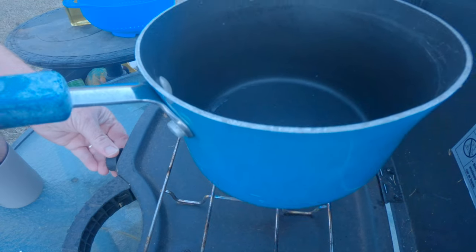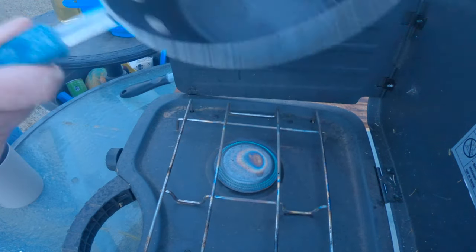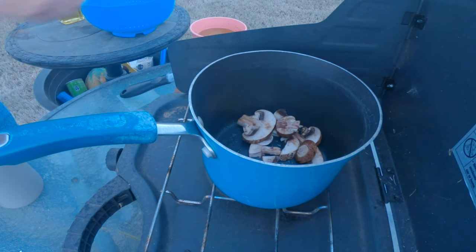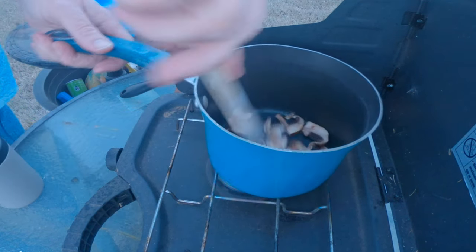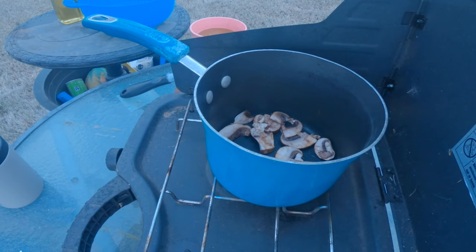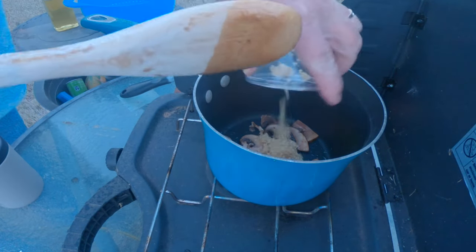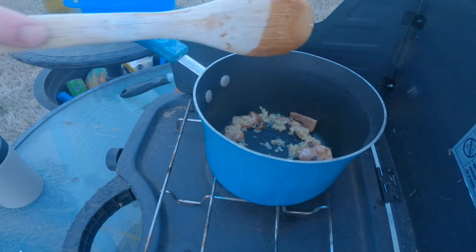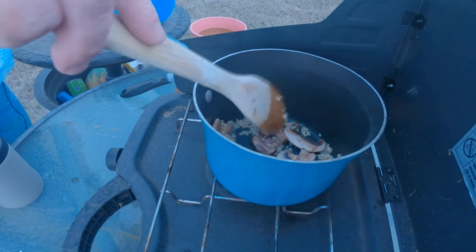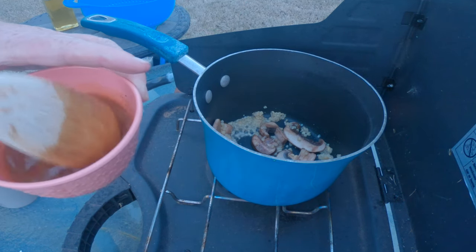We're going to turn the burner down pretty low and add a little bit of olive oil in this saucepan — you could use butter if you wanted. Then I'm going to add these mushrooms. You could also add some onions — should have thought of that. Let me put it in and let these cook for just a moment, then I'll put the garlic in because I don't want it to burn, then we'll add the sauce. I just used some minced garlic, a couple spoonfuls, so that'll give it some good flavor. I want to get those softened up just a tad bit, and I'm still stirring this sauce to make sure that starch doesn't stick to the bottom.